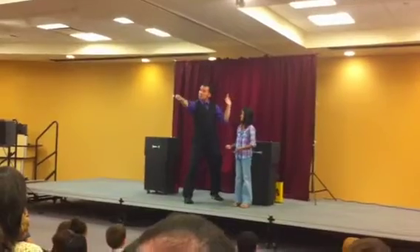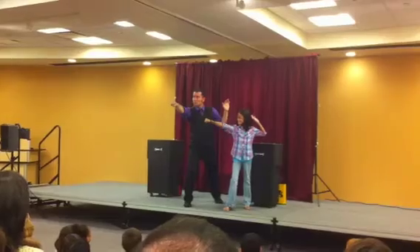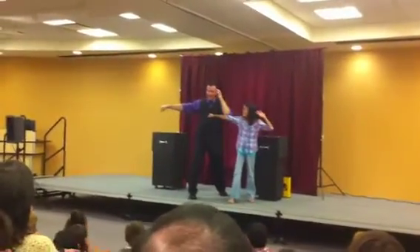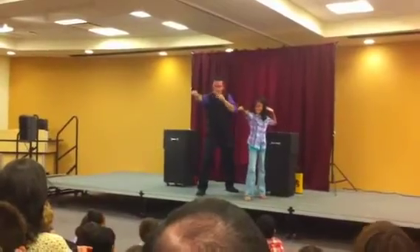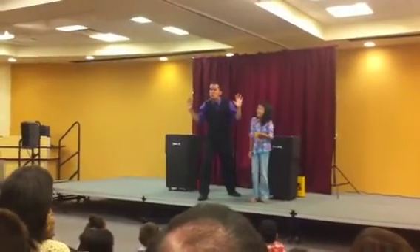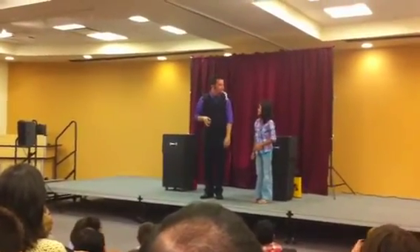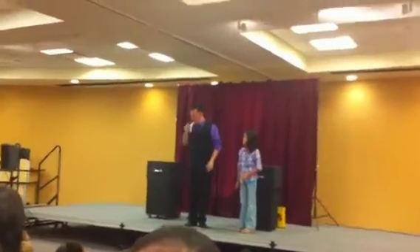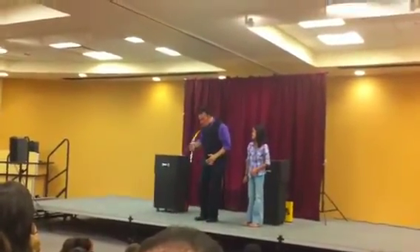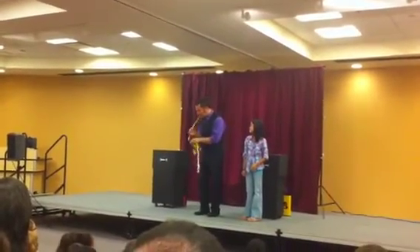You're going to do what I do. Go like this. Don't hit me! Don't hit me close, man.